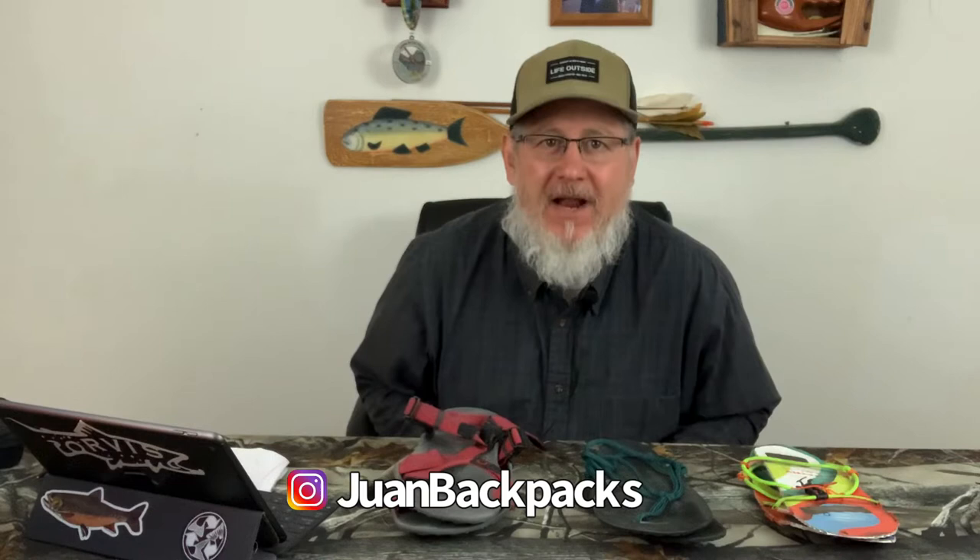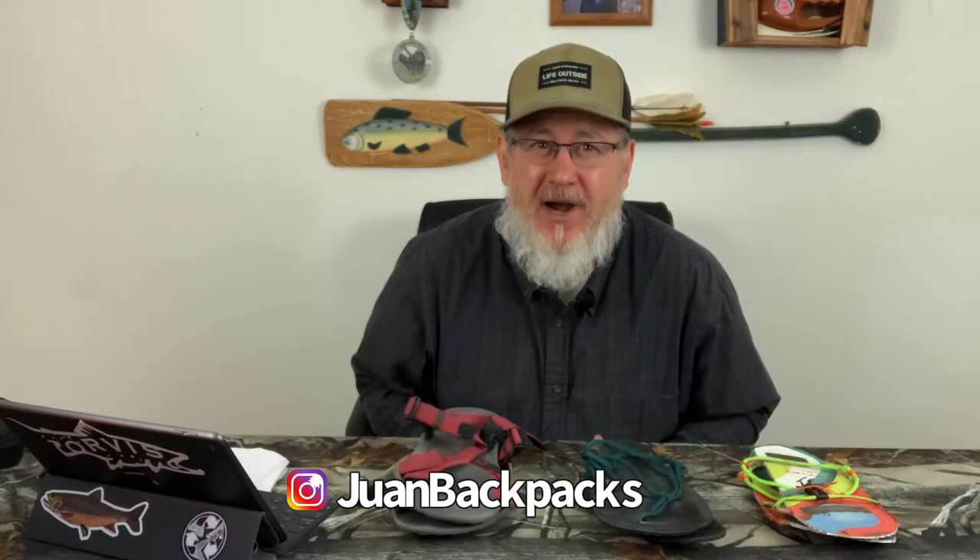Hey Backpackers, this is Juan from Juan Backpacks. I'm here today to talk to you about a very controversial topic in backpacking, especially in thru-hiking. You know what it is? It's camp shoes. Camp shoes.